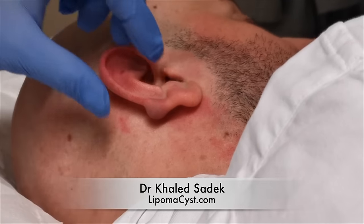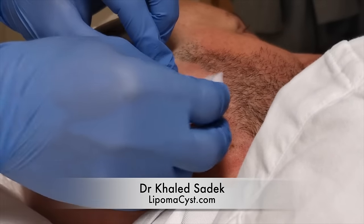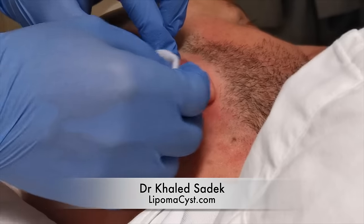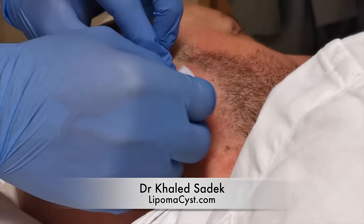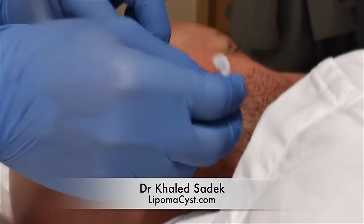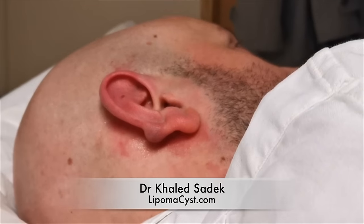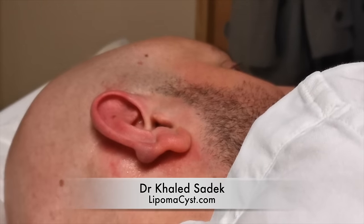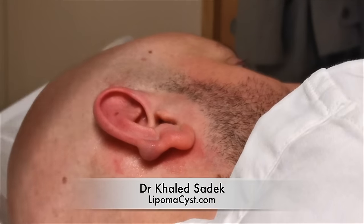So what I'm going to do first is just clean this cyst. Next up, I'm just going to put this drape on. Apart from covering your face, it might feel a little bit uncomfortable — if it does, let me know and we'll lift it.